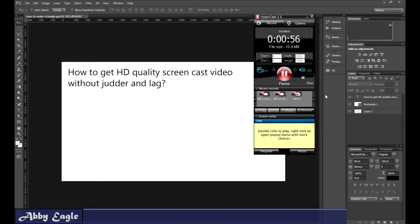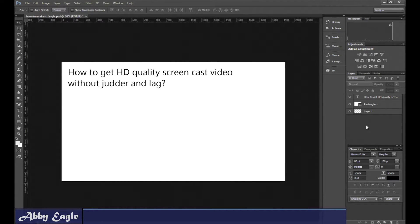Anyway, I experimented with a few of the codecs. Some are really jittery and low res, but I'm going to give you the three best ones. So I'm just going to write them down for you.